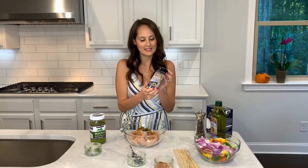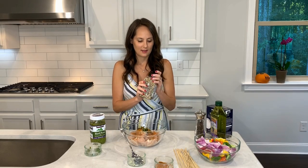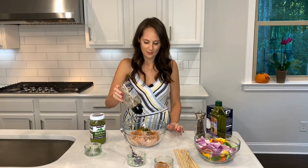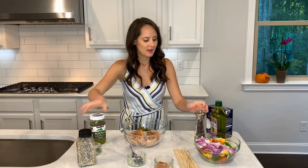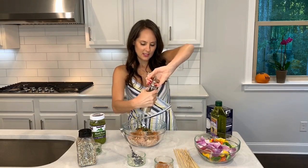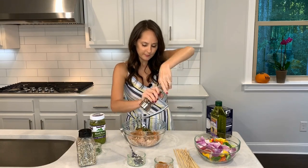And then my favorite, the everything bagel seasoning. I'm going to just get that on up there — the more the merrier. It has a little garlic, onion, and sesame seeds. It's delicious. I'm going to also add pepper, just the amount that you like for your taste.